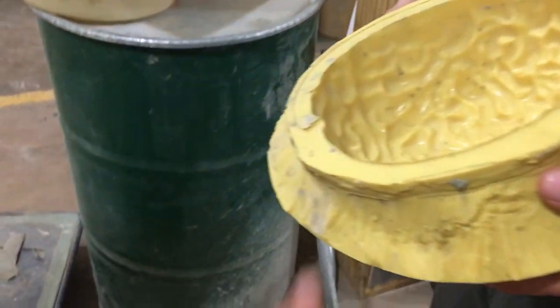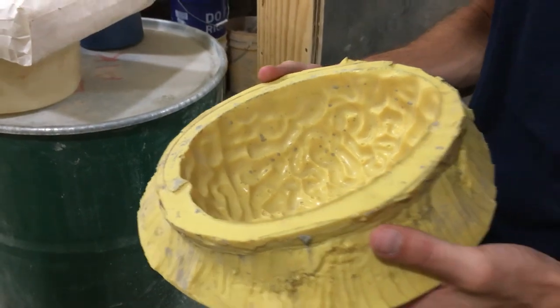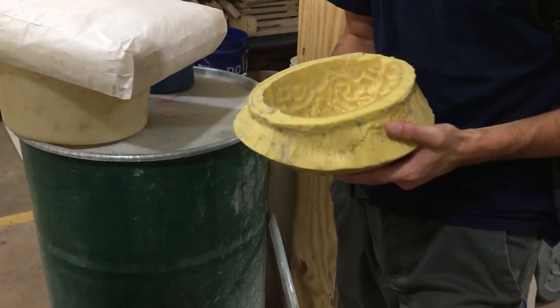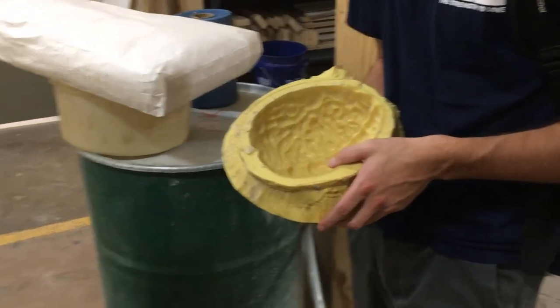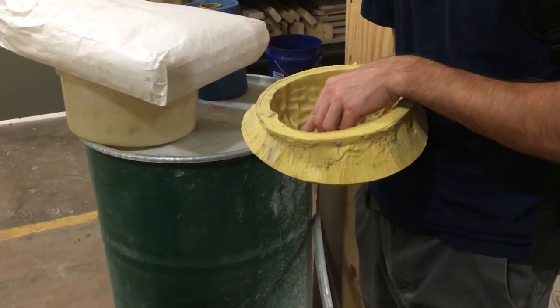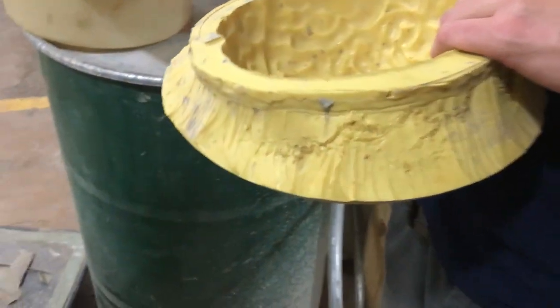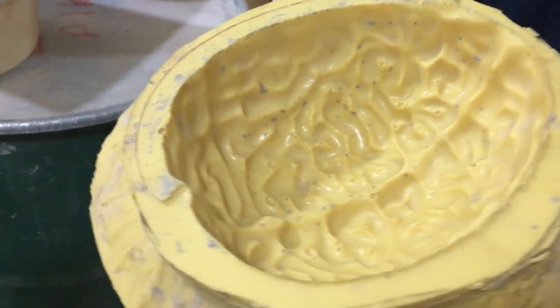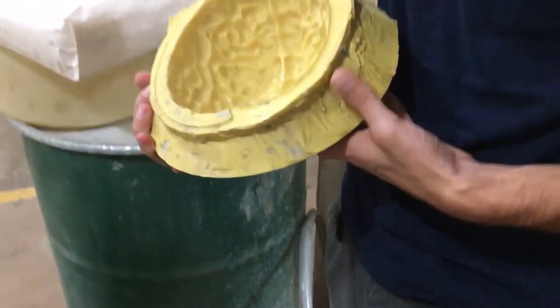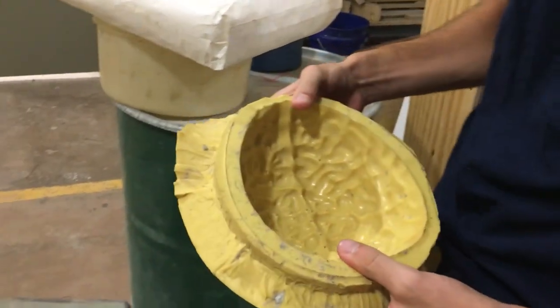Jello molds are kind of limiting in terms of the range of possibilities — you're kind of beholden to whatever shape they make, whatever they want your jello to look like. But if you have access to a 3D printer, that opens up a whole world of possibilities. Pretty much anything you can fit on the printer itself.